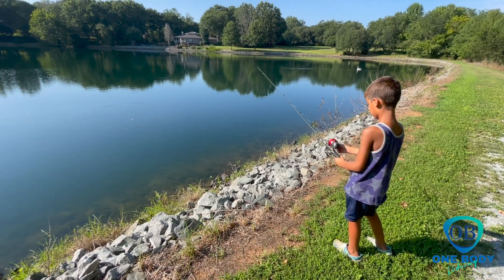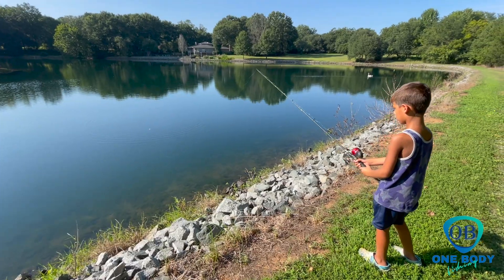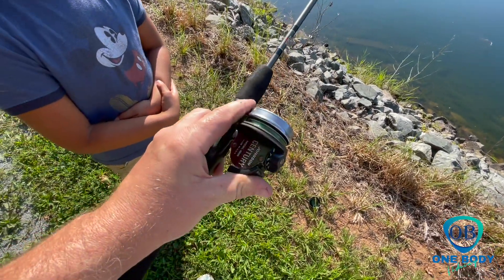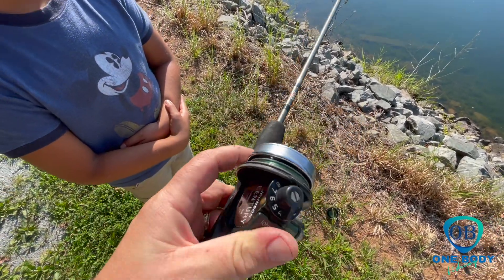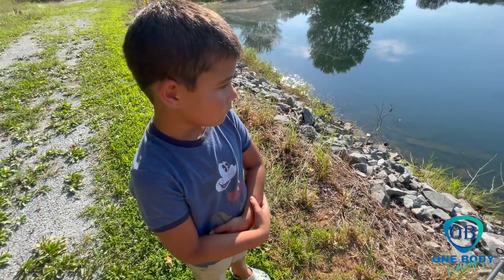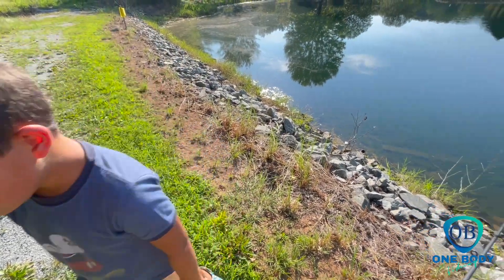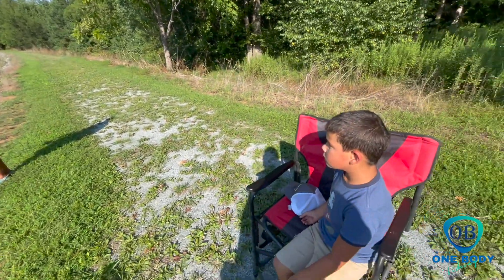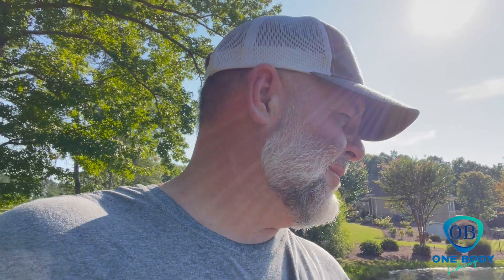Wait till the cork goes under and then you set your hook. Well, the Johnson disappointed me today — it's all messed up. We threw it one time and it messed up, so old Johnson let us down. He's pretty tore up — this is his birthday present and old Johnson reel let us down. We'll get it fixed. We'll just use Dominic's for now and take turns with the Zebco.